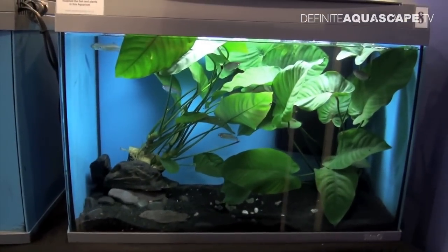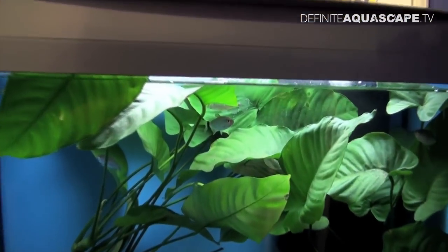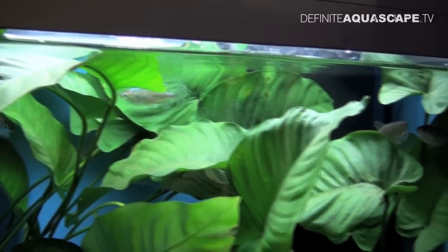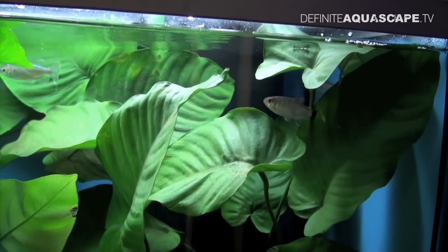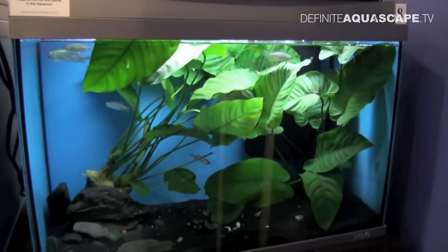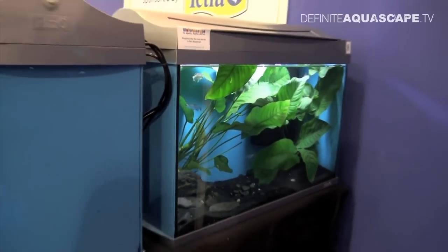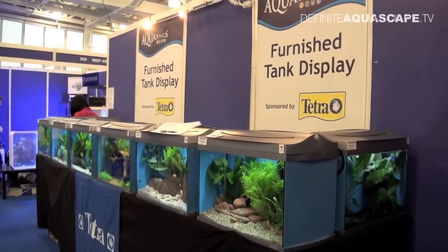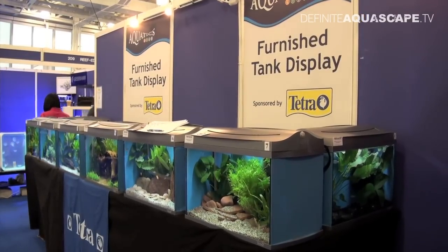And finally, the last aquarium, tank number 8, again with very nice Anubias without any algae on the leaves. Aquarium is stocked with Red-Eye Tetras Moenkhausia sanctaefilomenae originating from South America and with Congo Tetras originating from Africa. Red-Eye Tetras are very good fish for beginners — they are tolerant of various water conditions. However, they will do best in densely planted tanks with dark substrate and should be kept in larger groups of at least 8 to 10 individuals.